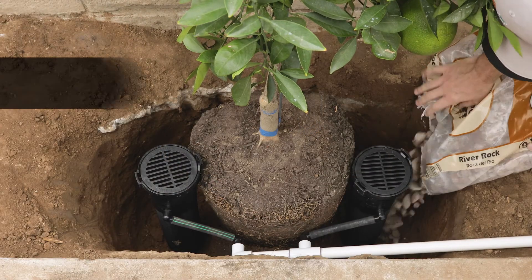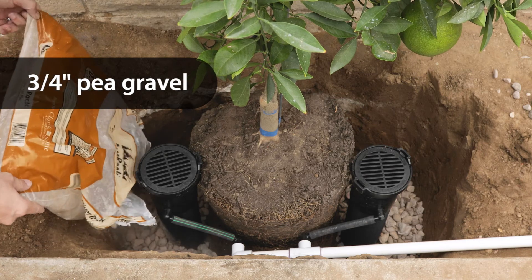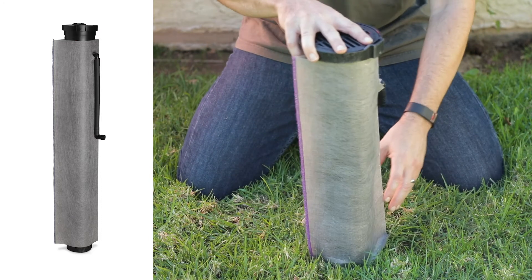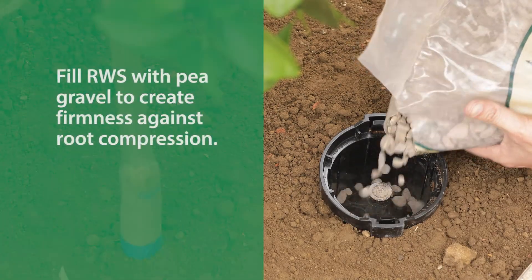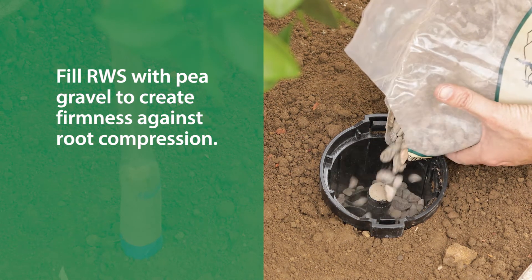For extremely hard or clay soils, consider adding three-quarter inch pea gravel beneath the unit to help with water distribution. An optional cloth sand sock prevents soil from penetrating the unit during the backfill process, and over time, especially with sandy soil. You can also fill the RWS canister with pea gravel to provide firmness against root compression.